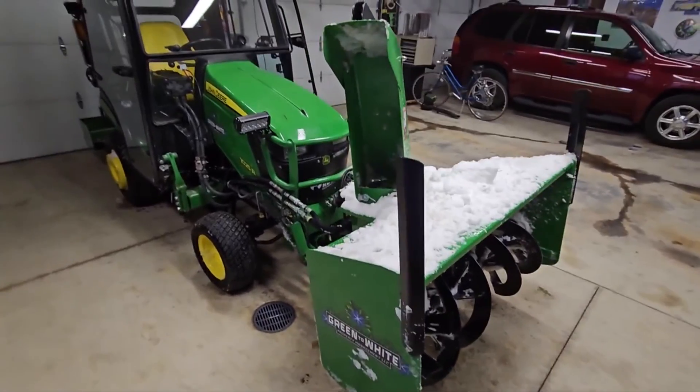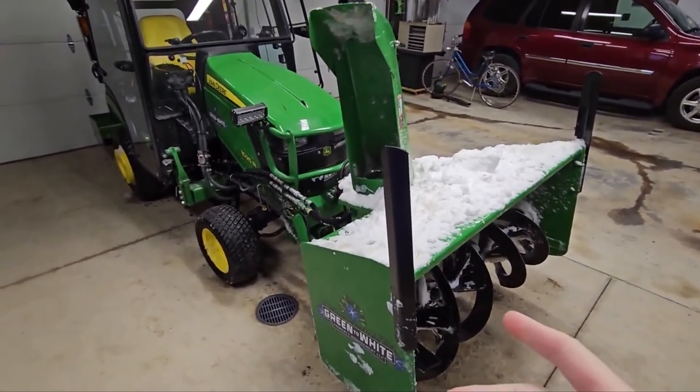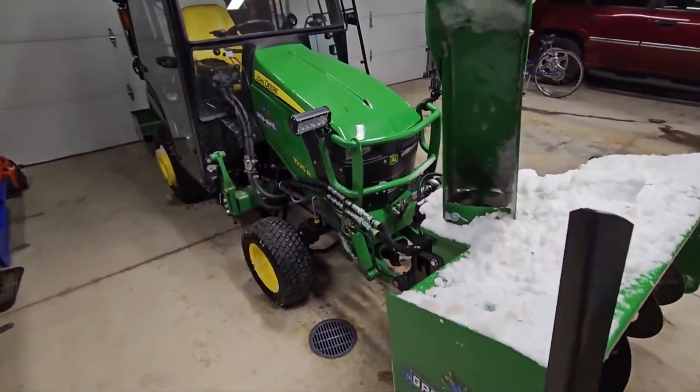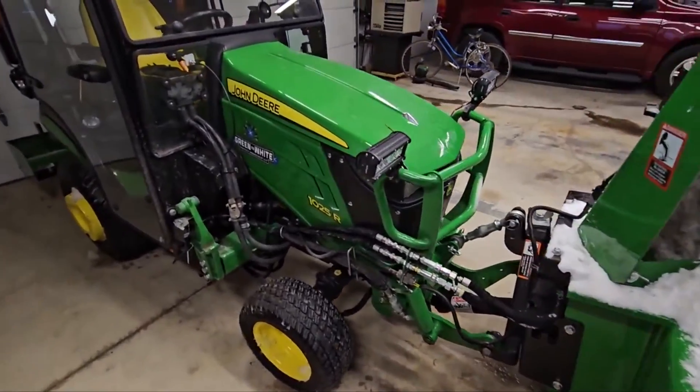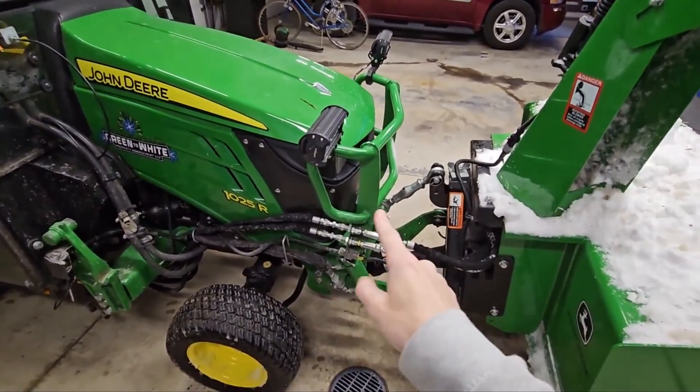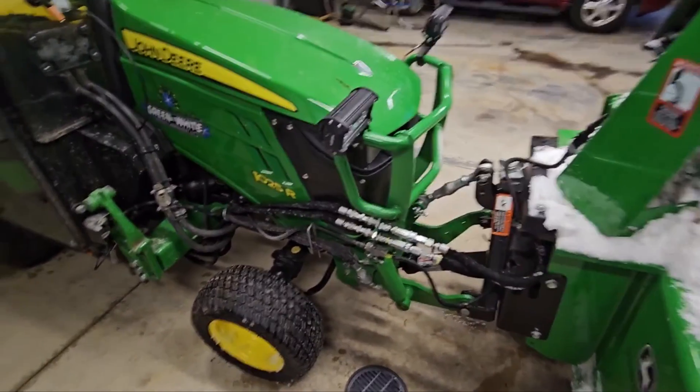I'm going to shoot a little video here. We just had a snowpocalypse this weekend, so I've been out pretty much all day yesterday snow blowing and I just did a little bit of cleanup now. I shot this video a couple times to explain this and I'm going to try to redo it here.